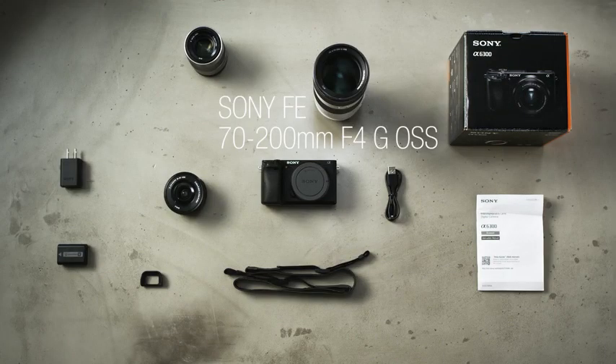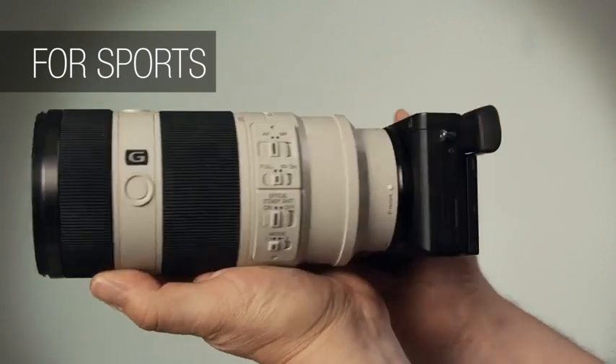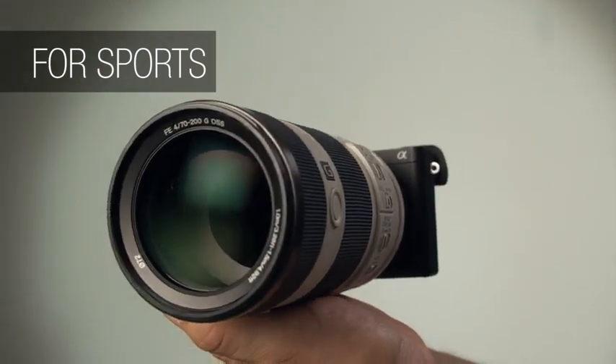If you're interested in sports photography, consider a telephoto lens like Sony's 70-200mm f4. We recommend investing in at least one extra battery,